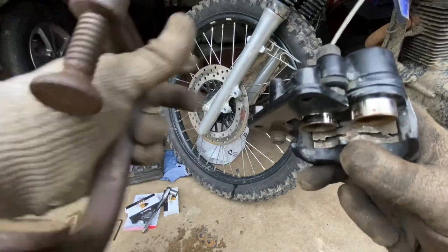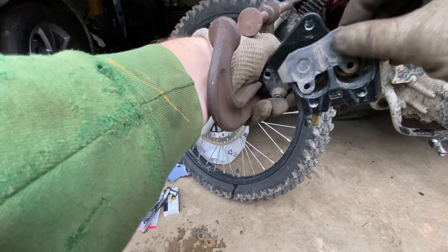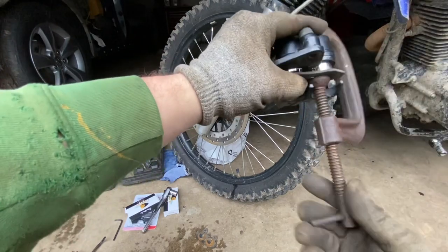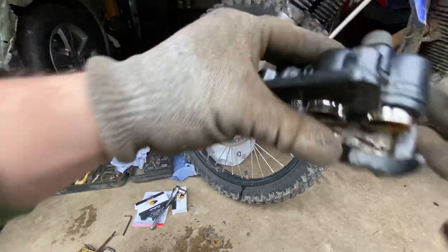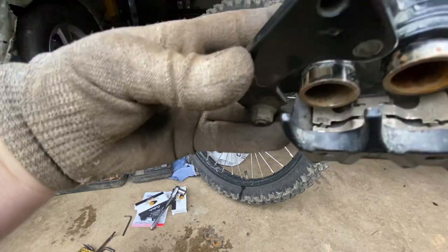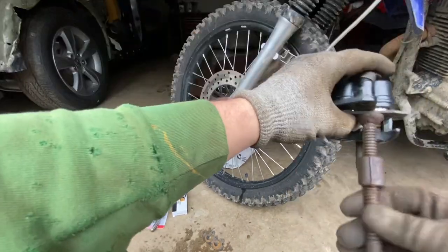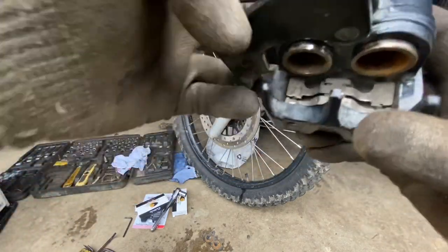Once your pistons are cleaned up, take one of your old brake pads and put it right back in there. Then you need a C-clamp — all we're doing is pushing the pistons back to where they need to go. You can see I pushed one piston in and the other is still sticking out, so now we put the clamp on that side and clamp it down. The pistons are pushed all the way back.